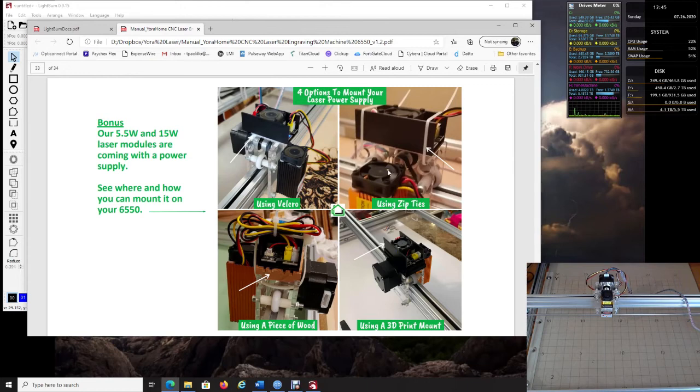There is a power button on the side of the laser that you also need to make sure is on. I mounted mine in the front, but there is a power button on the unit. If you don't see the fans come on, make sure that power button is switched on.